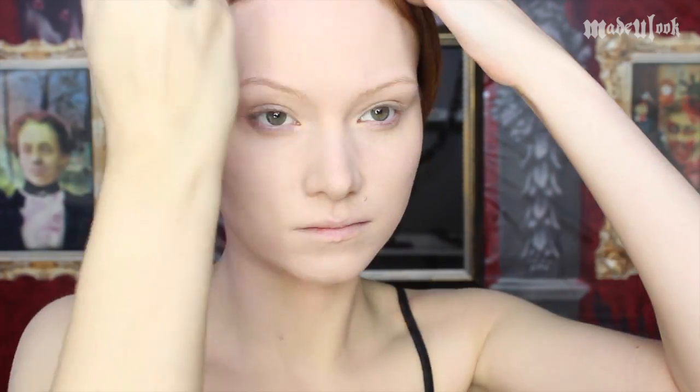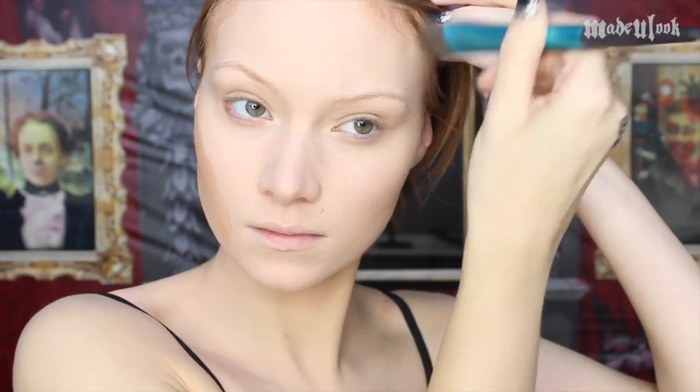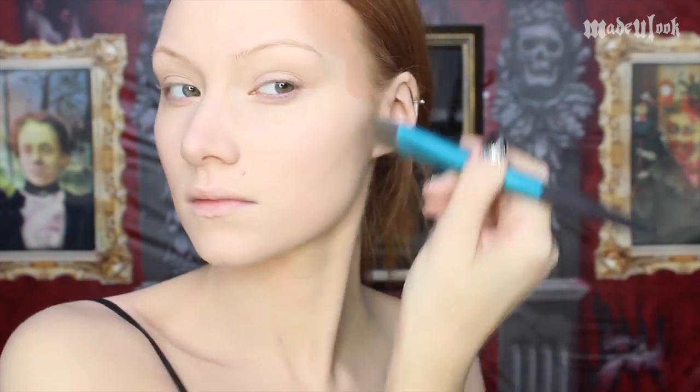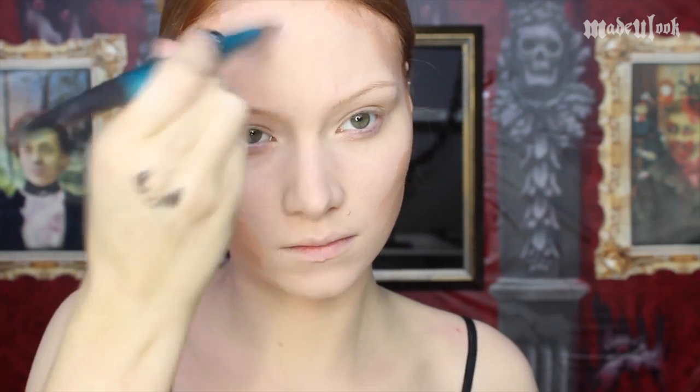I'm starting off by applying a light tan body paint all over my face, neck, and chest. Now if you guys are darker skinned, you could always go with the darker colors first. I'm then going in with a light brown paradise paint and the Made You Look Foundation brush, putting in my contouring, making sure that I'm leaving it as streaky as if it were an oil painting.